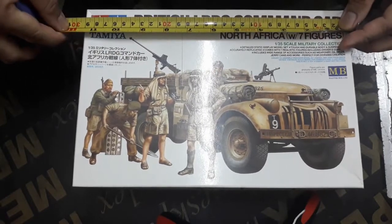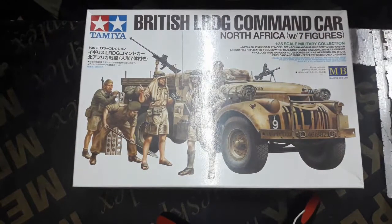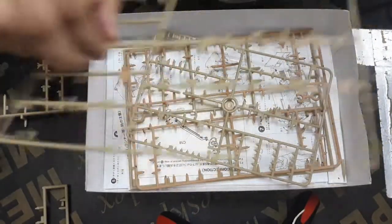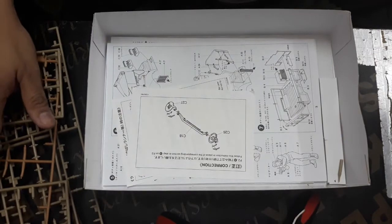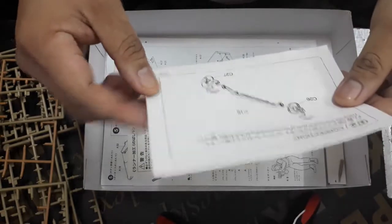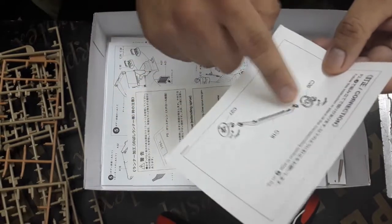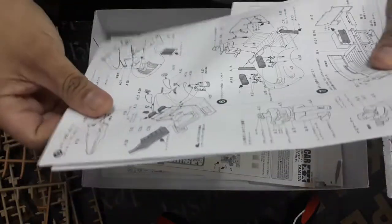Ito yung box niya mga kaibigan. Ang box niya is nasa 29 cm by 19 cm lang, maliit lang yung box niya. Pero ang laman niya, may limang sprue — meaning maraming parts. Mas intricate yung parts na ilagay natin sa maliit na figure na to. May separate siya na manual sa paano mag-gawa ng chassis niya, tsaka yung brake set, tsaka yung transmission.